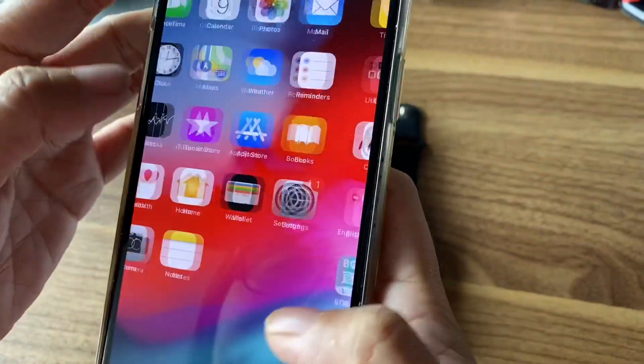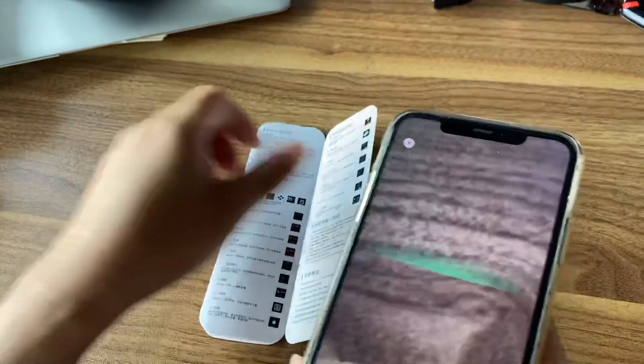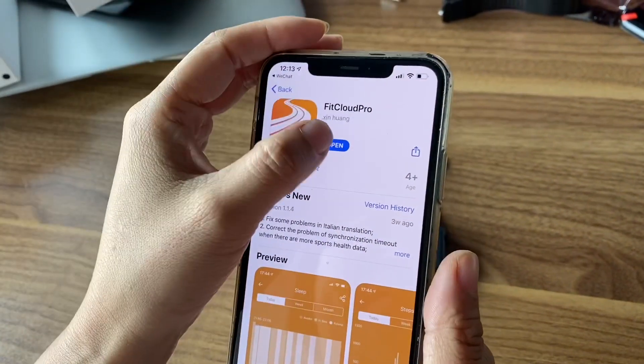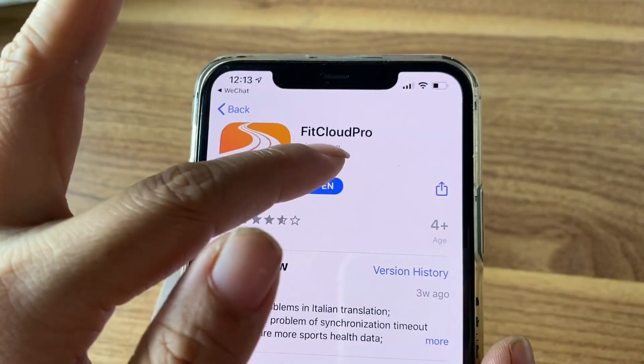Scan the QR card. I already downloaded the app — go ahead and open it. The app is called Feta Cloud Pro.